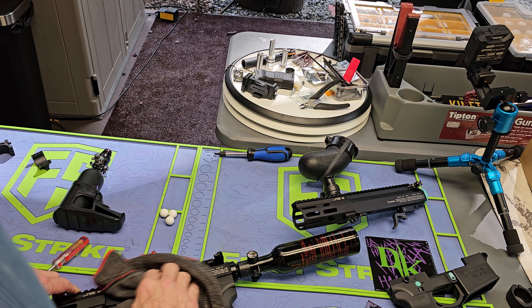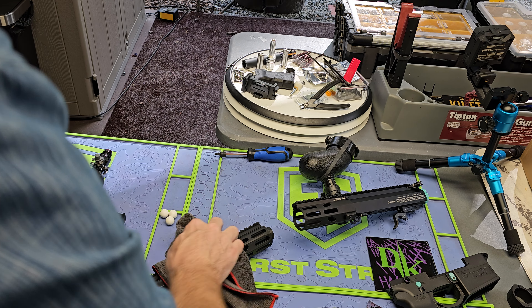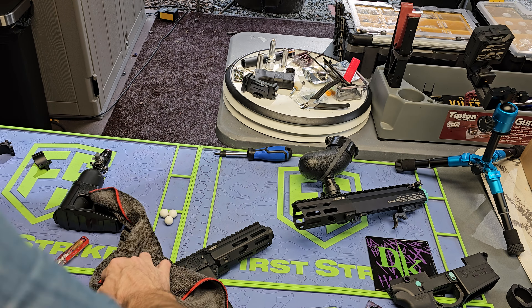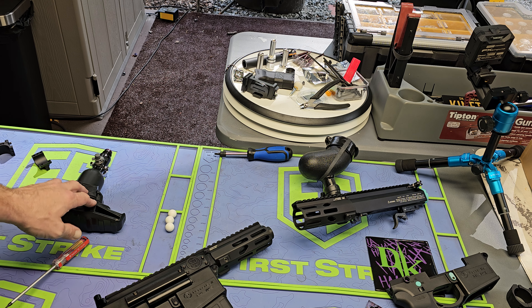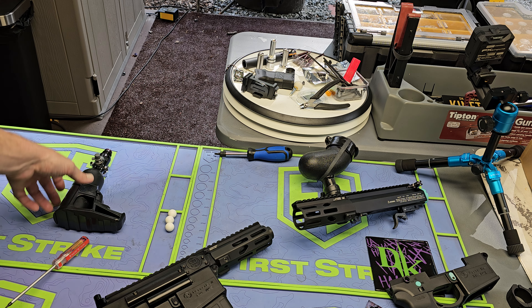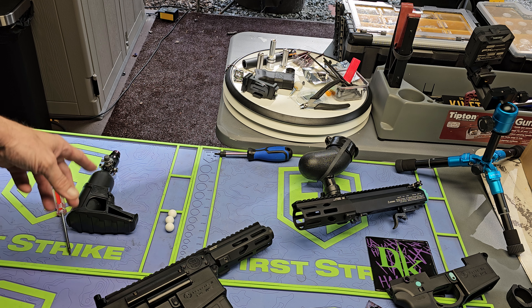I go to test it and I cannot get the freaking thing over 314 feet per second with a 9.9 gram ball, and that ain't it. So I'm sitting there thinking okay, it's the tank, right? Because I was using the 9ci. So I got one that's a little stronger and I switched out the guts of it — the stack.